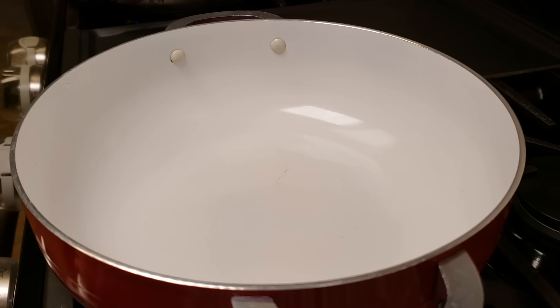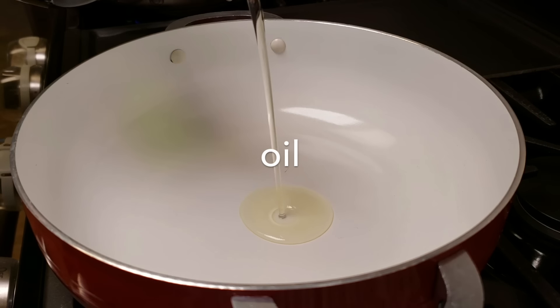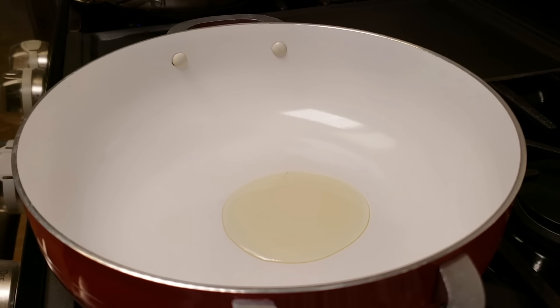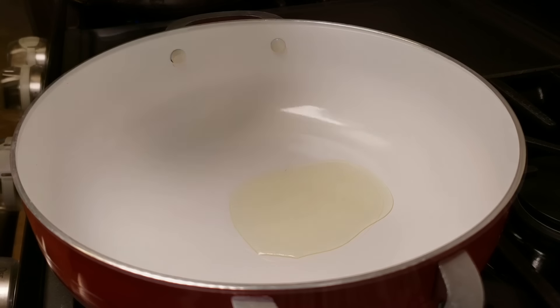Now what I'm going to do is toast my rice. I'm going to add a couple of tablespoons of oil, maybe around two to three tablespoons, and I'm going to start toasting my rice on a medium heat. You don't want to work with high heat because then you'll burn your rice. This will take some time, maybe around five to seven minutes.